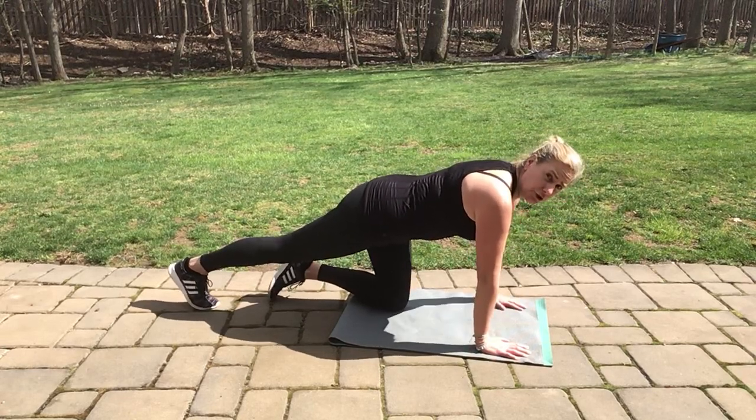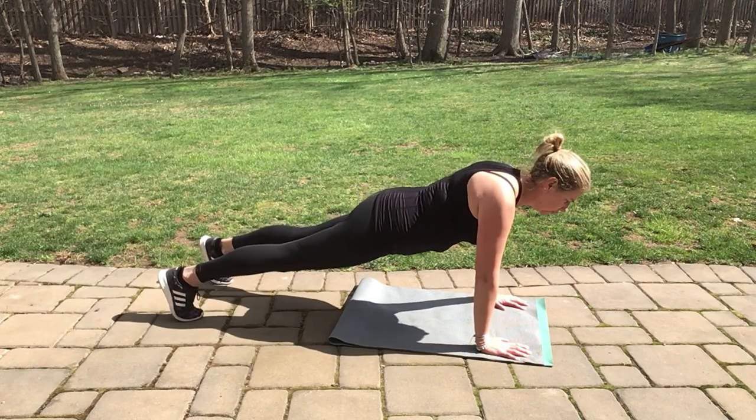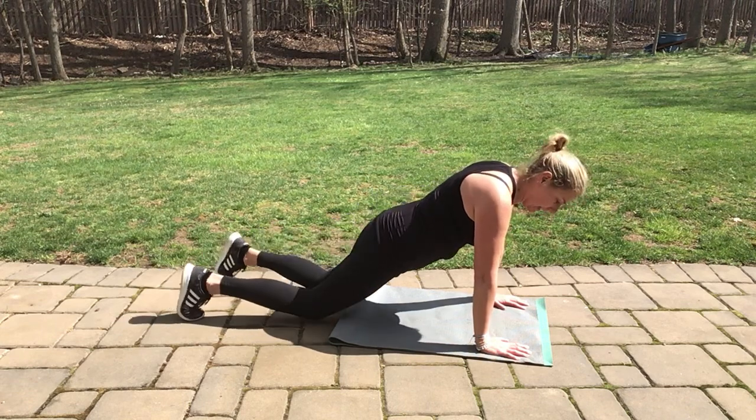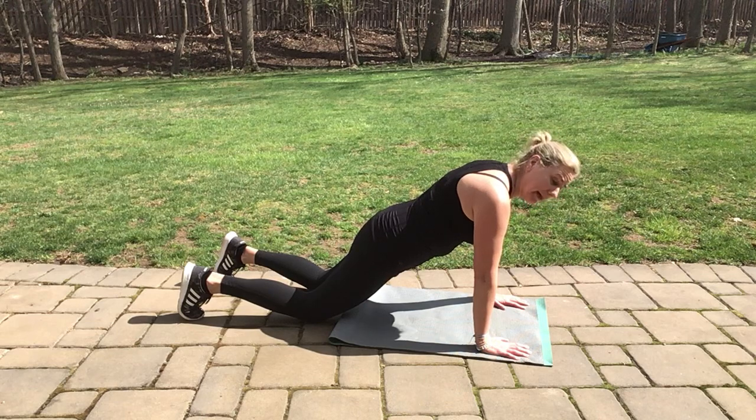Plank. Hands under shoulders, feet up on the ball of your toes. Make sure your shoulder blades are down and retracted and you're looking at the ground in front of you. An option would be to come down to your knees. Just keep your back flat and your belly engaged.